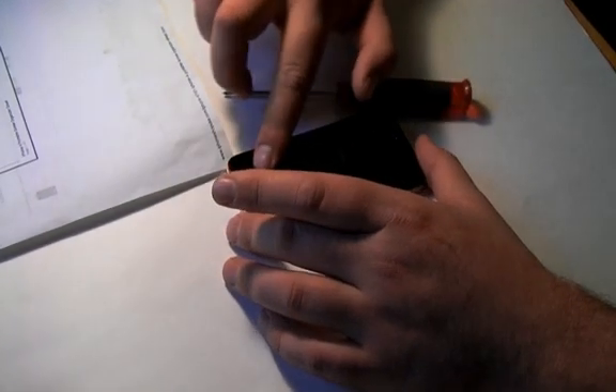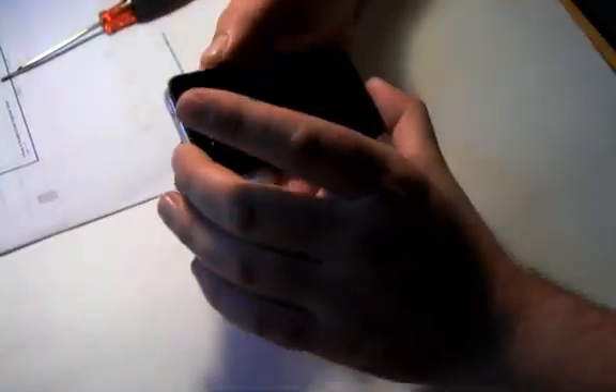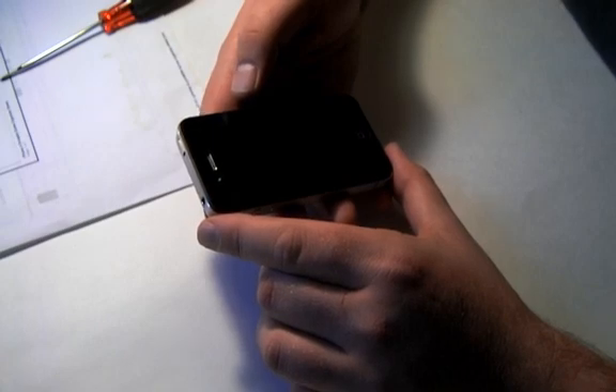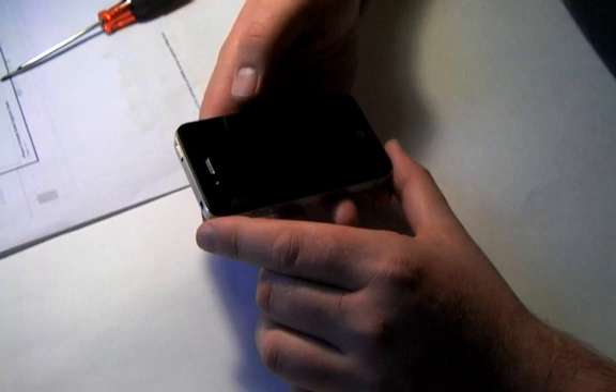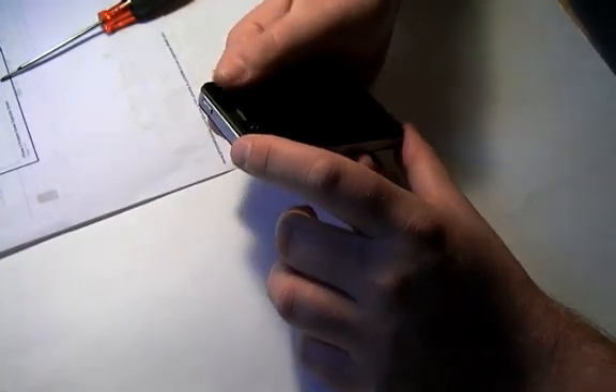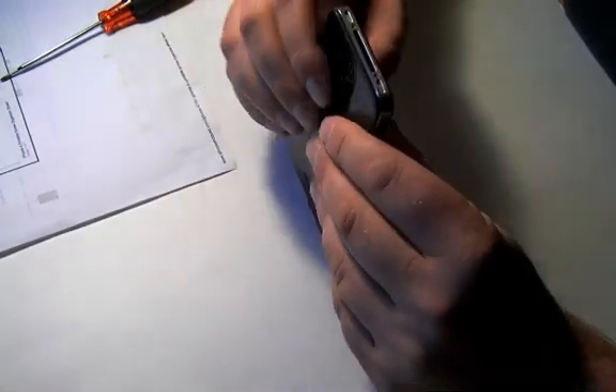Hey, what's up everybody. I don't like to have to do this video, but it happens to everyone. My new iPhone 4S got water damage, so I'm going to have to take it apart and basically clean it up, and I'm going to show you how to do that. I've never done this before with the 4S, but I've done older 3GSs and stuff like that, so let's get started.